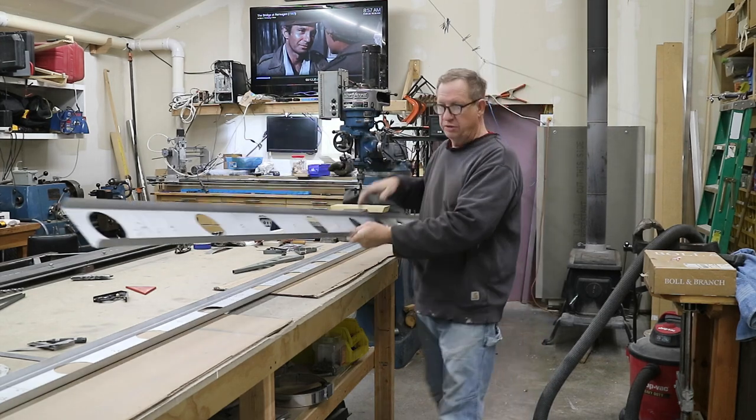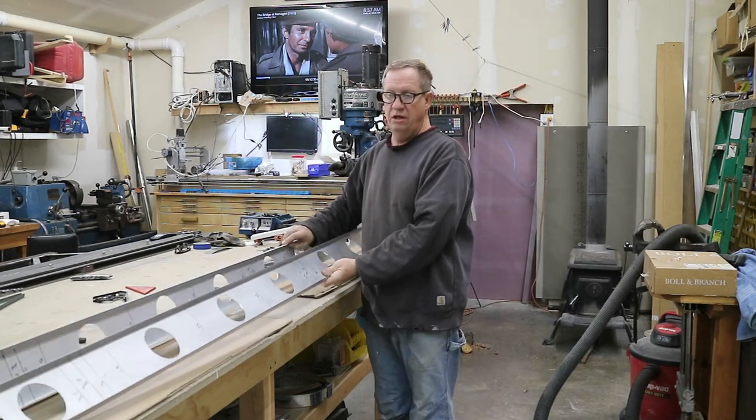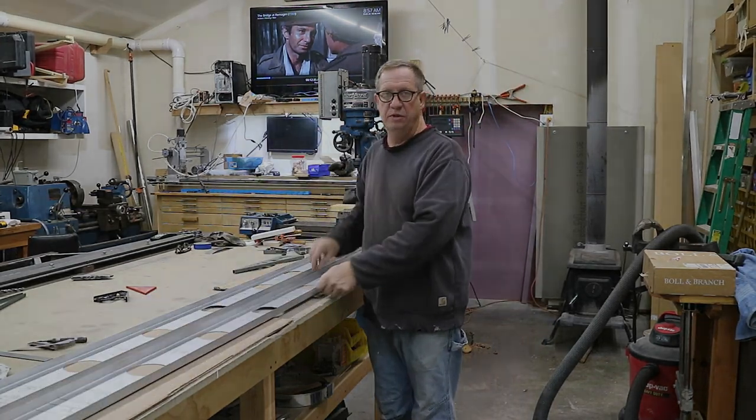Both bars now have the lightning holes. Next thing up, I'll put the nose ribs on.